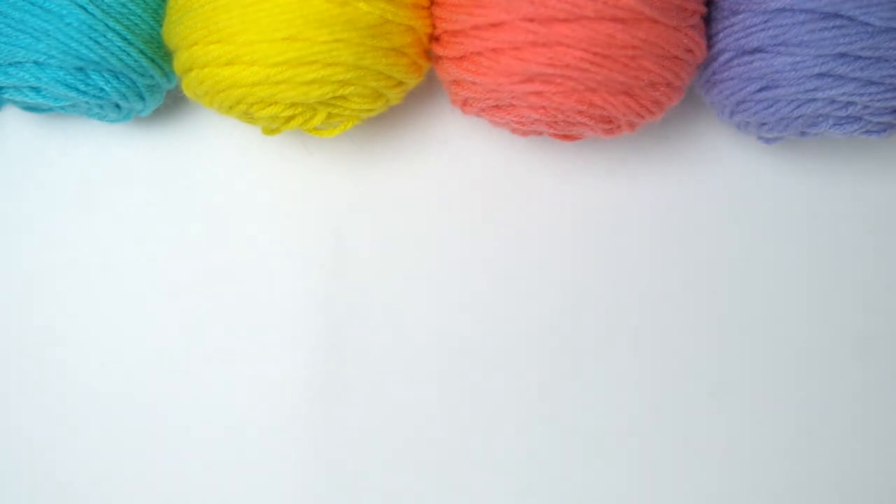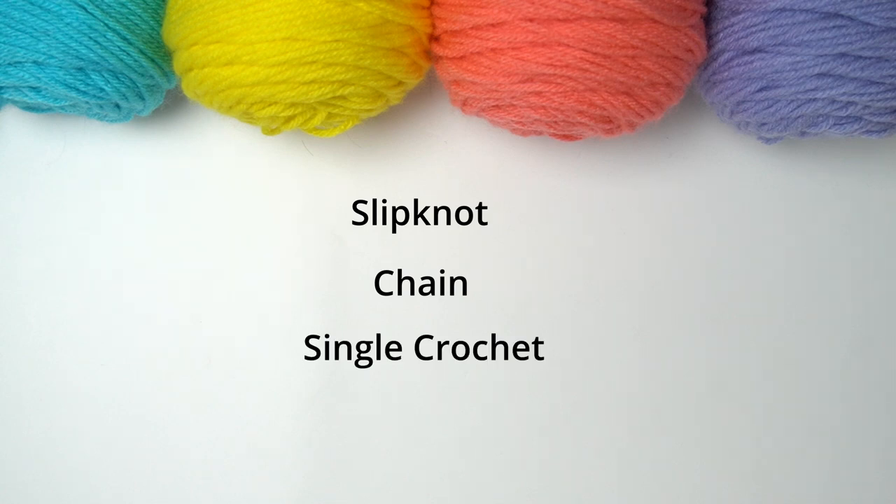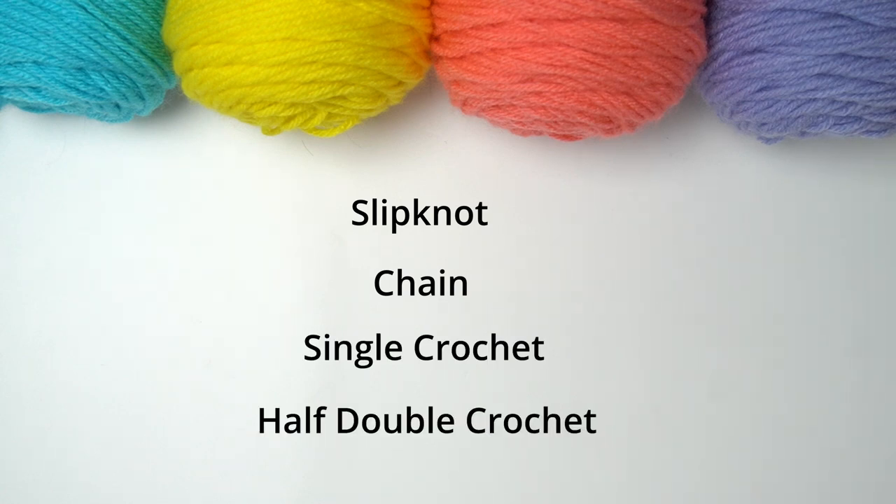All you need to know to complete this project is the slip knot and chain, the single crochet, and the half double crochet. I'll explain each stitch at least once in this video, but we also have very slow and detailed tutorials on each of these which will be linked down below.